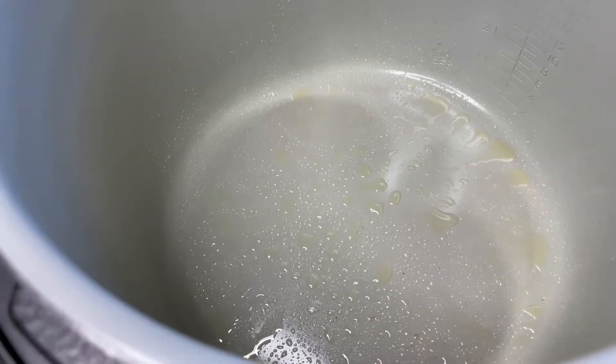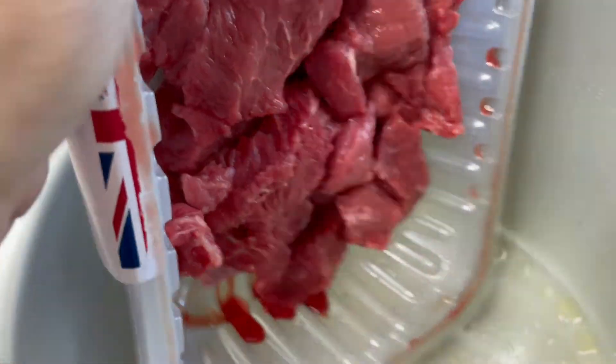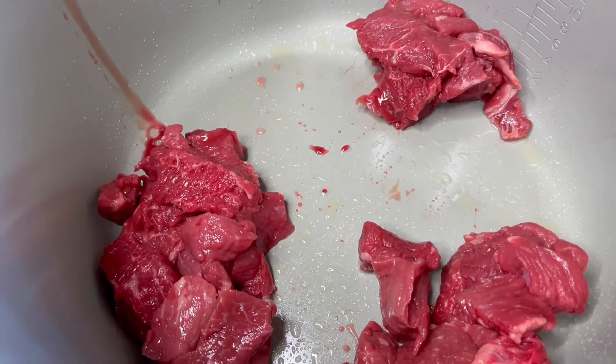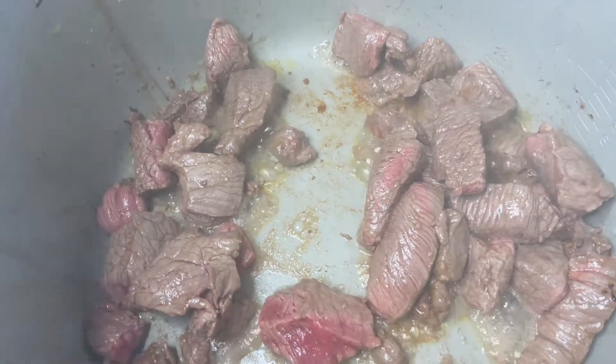I've put my Ninja onto sear/sauté mode. If you haven't got this, just do this in a frying pan. We just want to colour the beef, so in that goes and we're just going to get some colour on the outside. The beef is coming along nicely and in a couple of seconds I'm going to remove it and then we'll start with the veg.